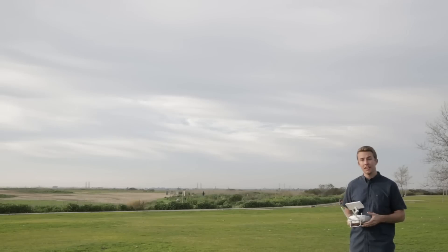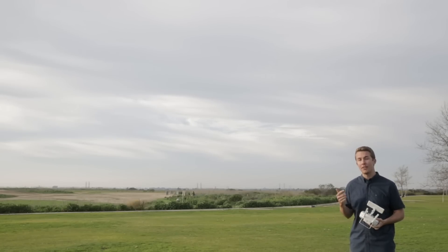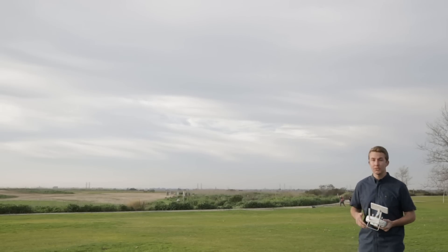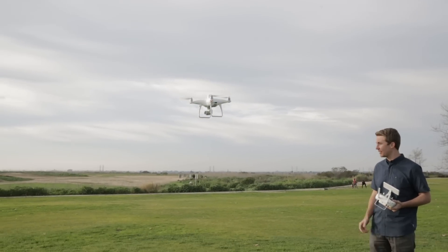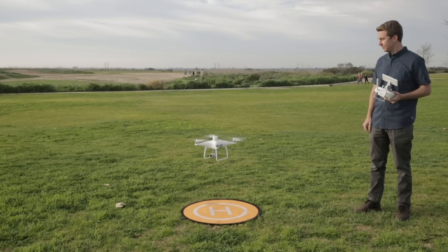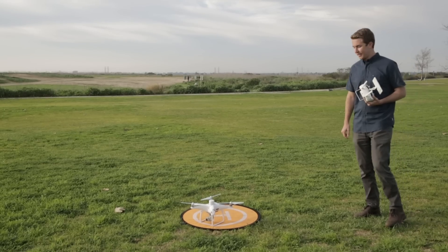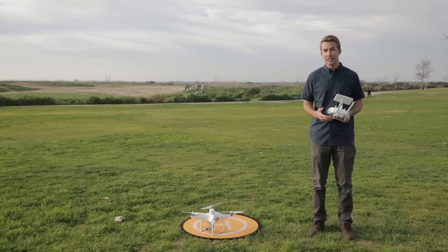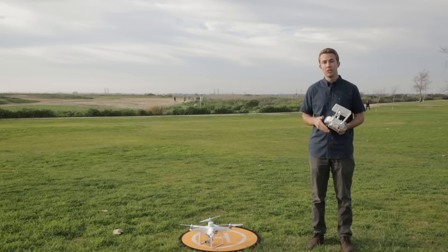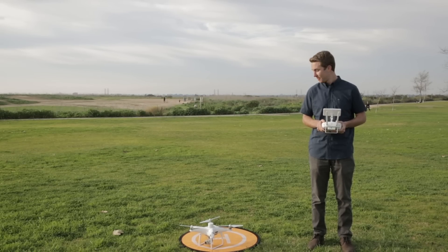The mission has been completed and the aircraft is coming back to the home point. We're going to see how accurate it is — I'm not controlling anything here, and this will demonstrate the accuracy of the RTK system. And look at that — right to where it took off from. Pretty good! That's it for the first flight. In the next videos we'll be covering post-processing using stitching software like DroneDeploy, so thanks again for watching and fly safe.